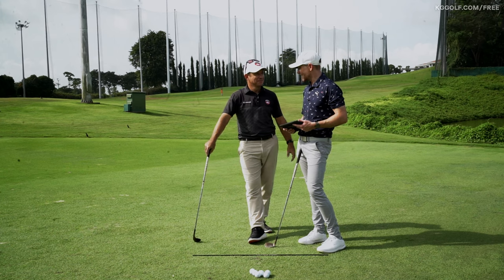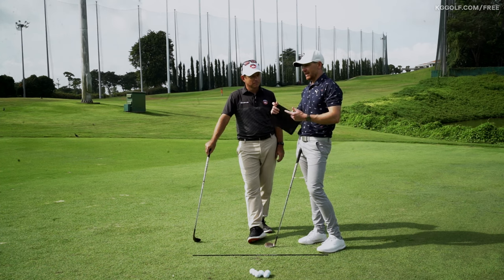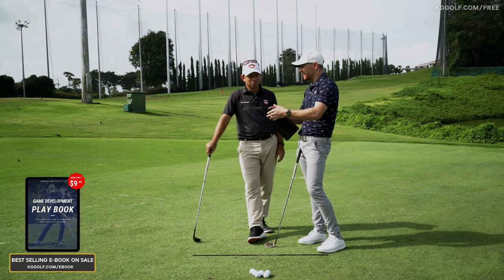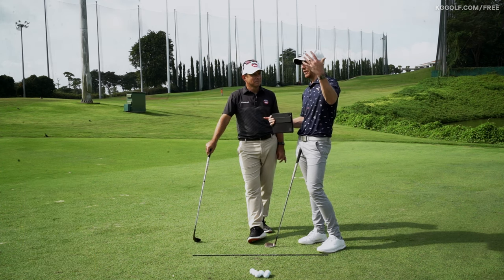The three basic rules of breaking 90 for 18 holes: put your ball in play off the tee, get the ball on in one shot when you have a possibility of doing so around the green — it doesn't matter if it's a putt, just getting it on — and number three, not three-putting. You do those things and it's very tough to shoot over 90 for 18 holes.